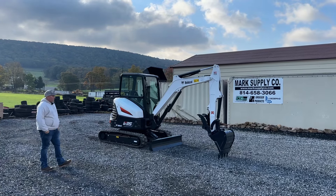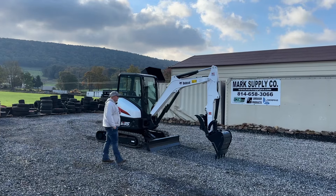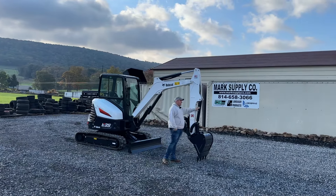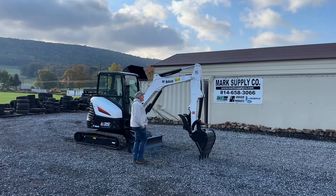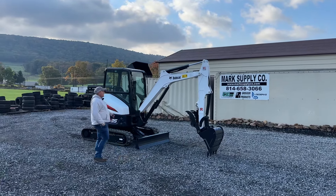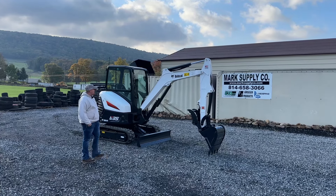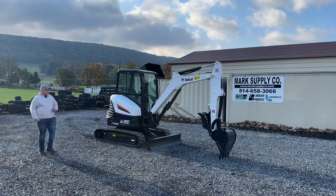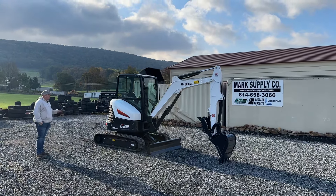Brand new thumb installed. Main pin thumb does have the single pin exchange. This machine is a long arm. We have a decal coming — the decal is skinned up so we're putting a brand new one on, but it is a long arm machine. The 24-inch OEM Bobcat severe duty bucket is with it and the machine is extremely clean. Tracks on this machine are approximately 80% and they are OEM Bobcat tracks.